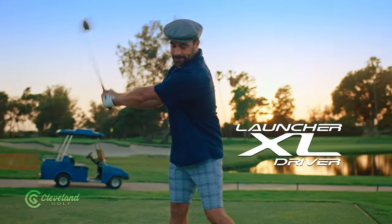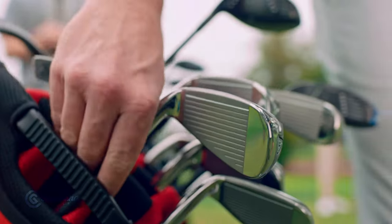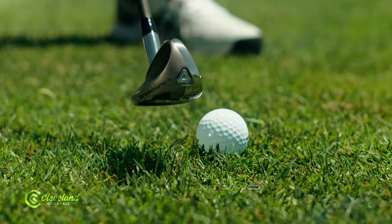Which is why the Launcher XL driver is so easy to hit. Nice shot. And these irons? Yep, big. Launcher XL Halo irons are easier than ever.